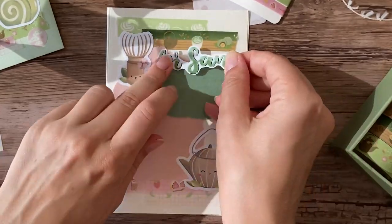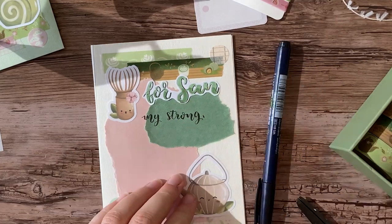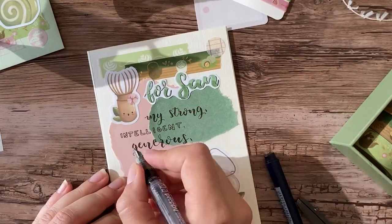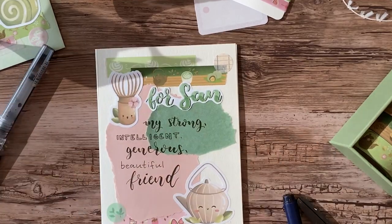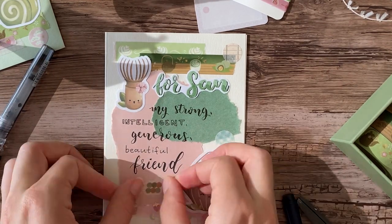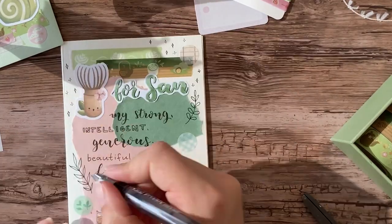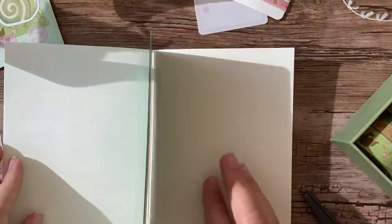So instead of just having the front of the card be purely decorative, I wrote a little message for Sun — my strong, intelligent, generous, beautiful friend — because I want Sun to know that I really appreciate her and our friendship. It's very important to me, and she's a very good listener, and it's been really good to have her during the past years, especially during Covid and difficult things that happen in life.